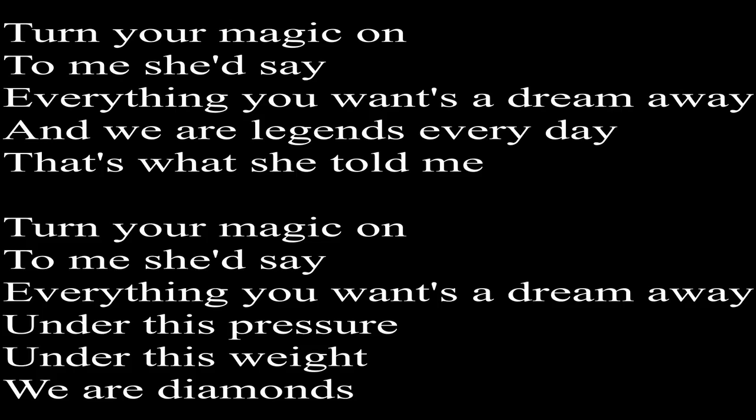Here it goes — one, two. Turning magic on to me, she'd say. Everything you want to dream away. We are legends every day — that's what she told me. Turn your magic on to me, she'd say. Everything you want to dream away. Under this pressure, under this weight, we are diamonds.